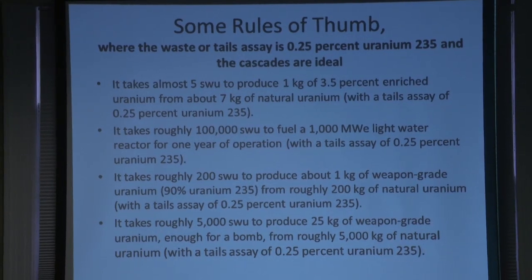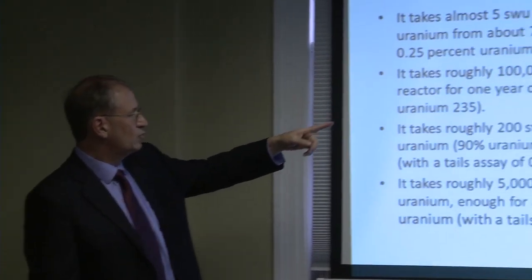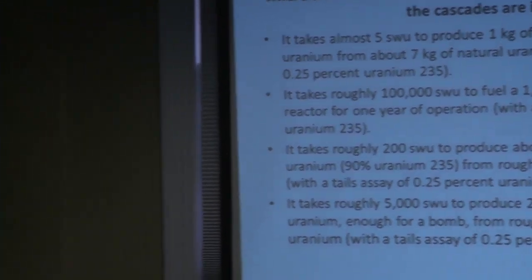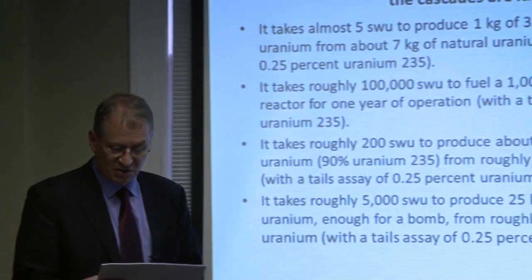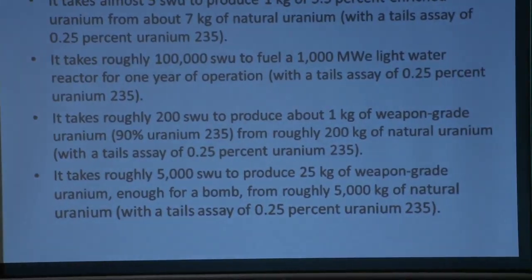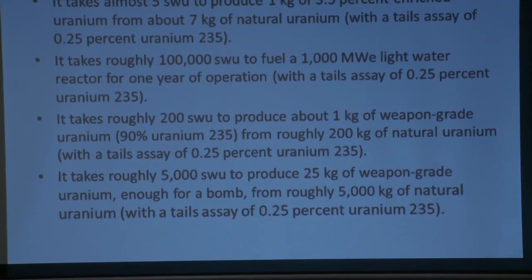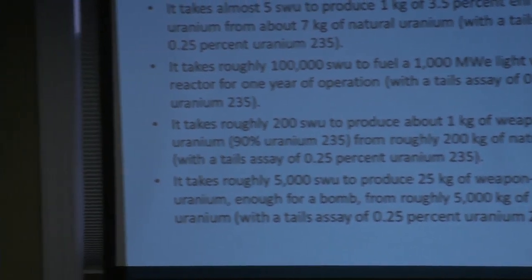That's assuming 3.5% enrichment. It takes roughly 200 SWU to produce about a kilogram of weapon-grade uranium at 90%, using about 200 kilograms of natural uranium with a tails assay of 0.25%. It takes about 5,000 SWU to produce 25 kilograms of weapon-grade uranium — enough for a bomb — and you need about 5,000 kilograms of natural uranium. For a country, that's not a lot of uranium.